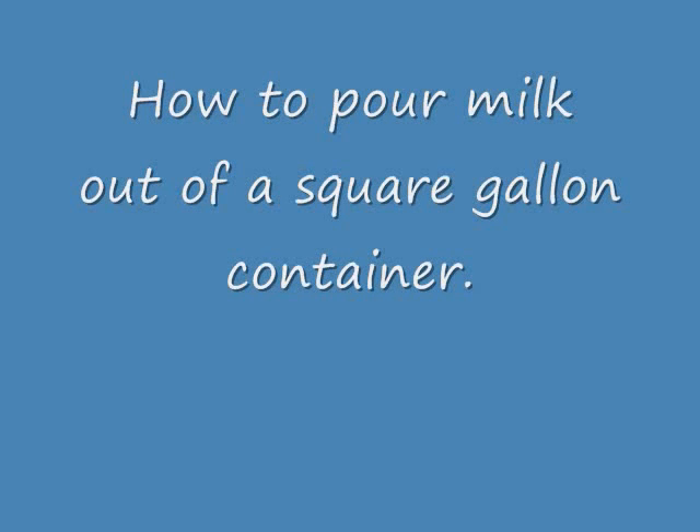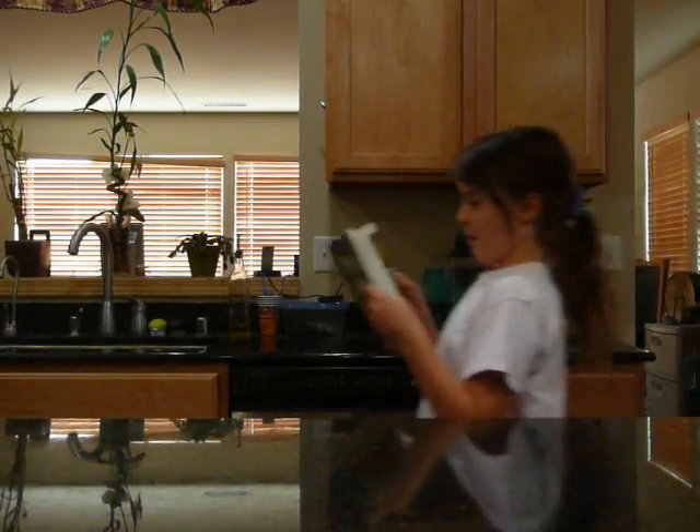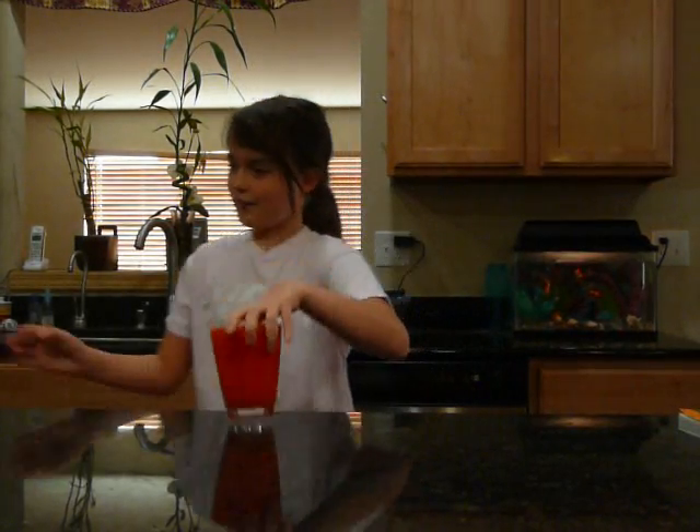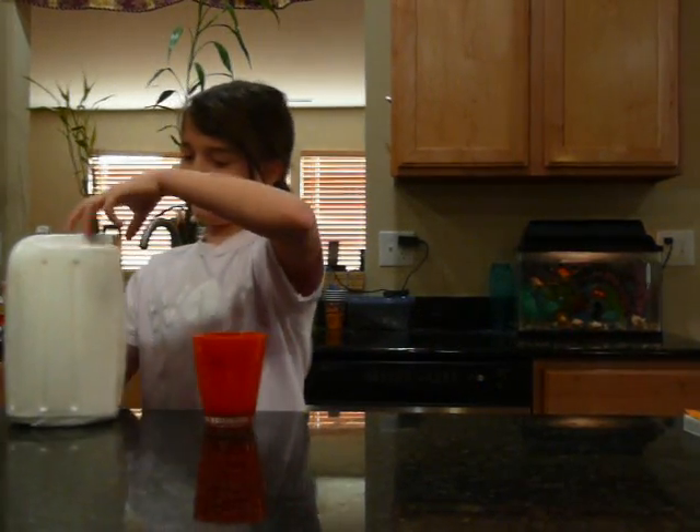How to pour milk out of a square gallon container. I feel thirsty after eating. That's the thing — mommy taught me how to pour the milk.